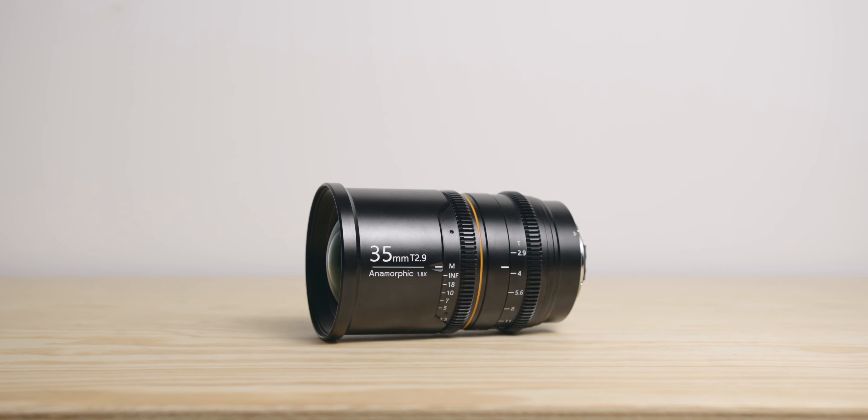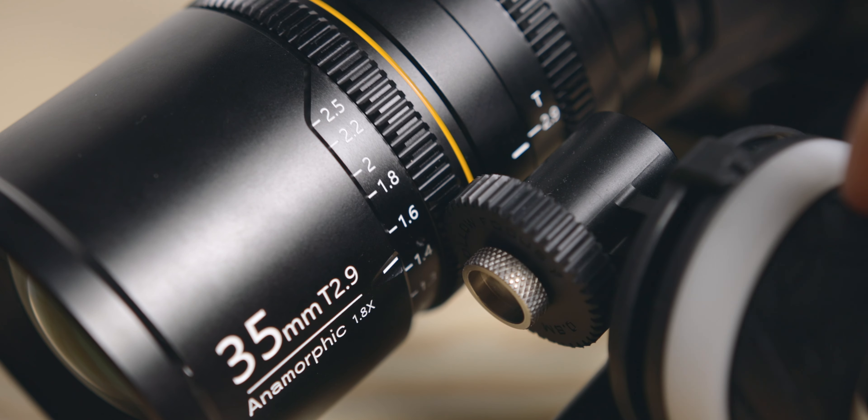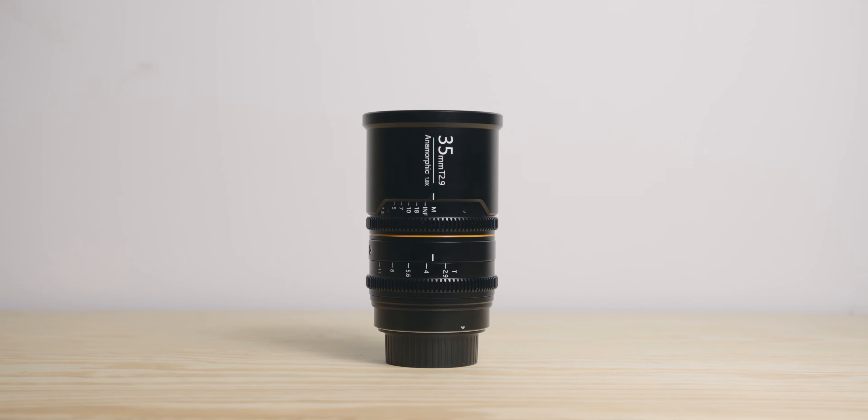Hey everyone, Flo from After Lens here. Today we're going to talk about the Greyjoy 35mm T2.9 anamorphic lens. This is the second anamorphic lens from Greyjoy that I've used, and in this video we'll talk about my experience shooting with it, what I like about it, how it compares to the 50mm, and whether or not I would recommend it.